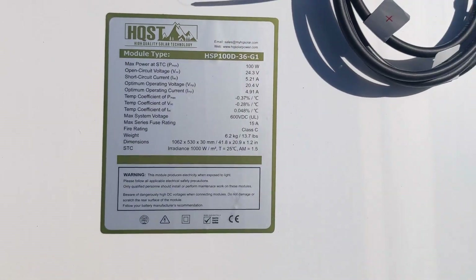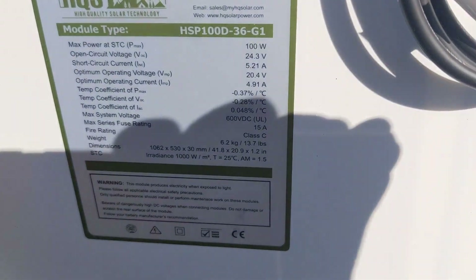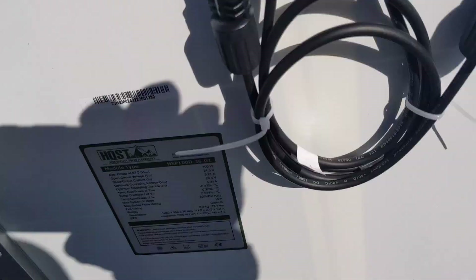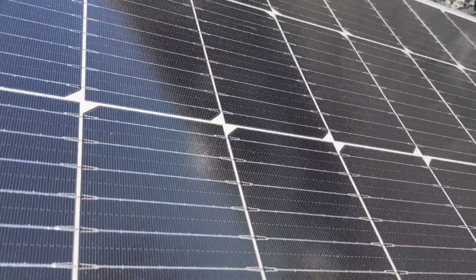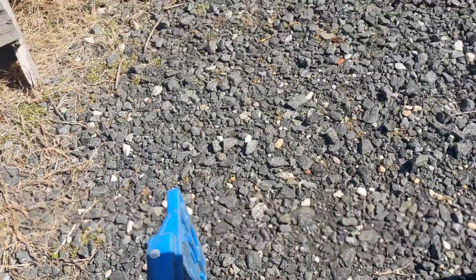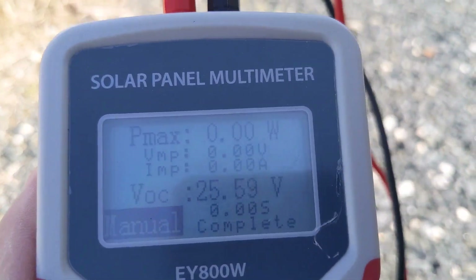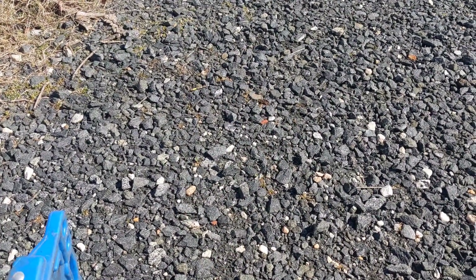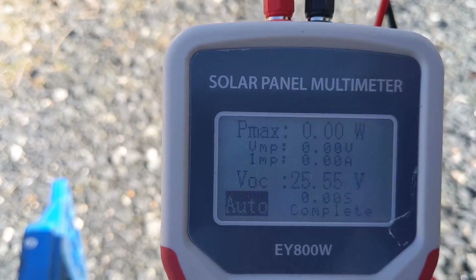Alright, so the first HQST — sorry about the sun glare. Let me undo these and get it plugged in. The panel looks similar to the other one — silver outside. I'm wondering if they're the same size. I've got the panel up, it's pointing at about 25 volts backlight at a 47 degree angle roughly. I'm holding the panel up, holding the camera, and holding the device.